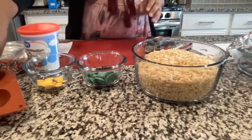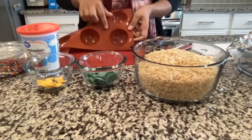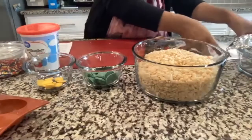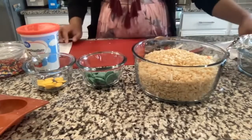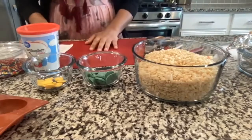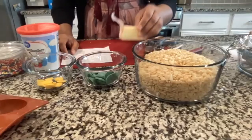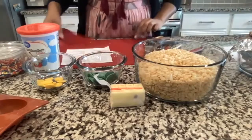Everyone will get one sphere mold — mine has six in it, but everyone else should have one. You should also have a crescent stencil with some parchment paper. Other things you'll need: four tablespoons of butter, and some parchment paper or a nonstick mat.